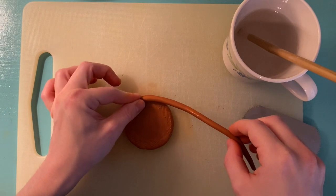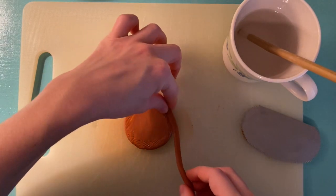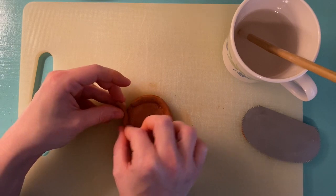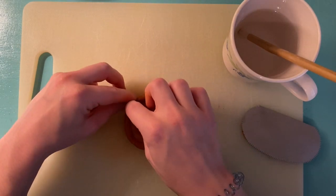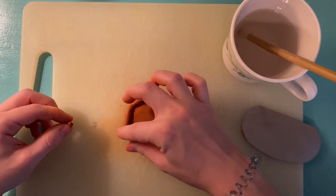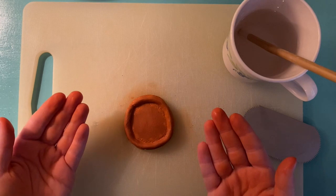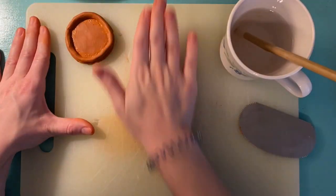Next you're going to do the same thing to your coil — just add a little bit of water on top of those score marks. Then you're going to turn your coil over so that the score marks are facing the base, and gently press it into your base. If you have a little piece hanging off you can always tear it off. Now you have the beginnings of a coil pot, but we need more coils than just one.